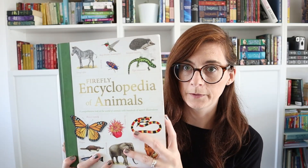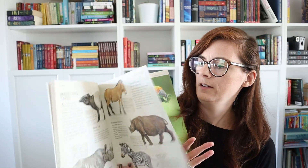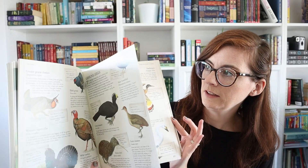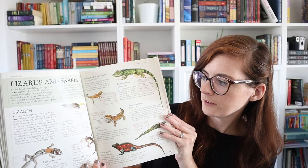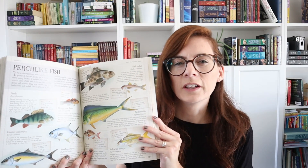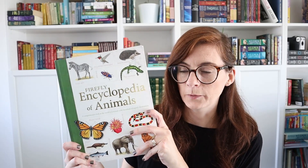This is my favorite animal encyclopedia — the Firefly Encyclopedia of Animals. It takes a page or section for each animal group, like this whole section on birds, going into water birds and cranes with really good pictures and very detailed information for the space given. We use this a lot whenever we hear about an animal in a book we're reading, see an animal outside, or go to the zoo. I think this is the best animal encyclopedia I've come across.